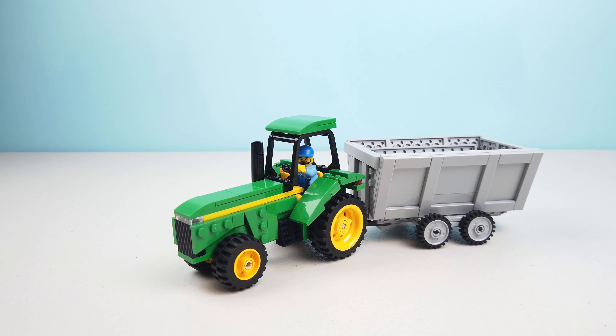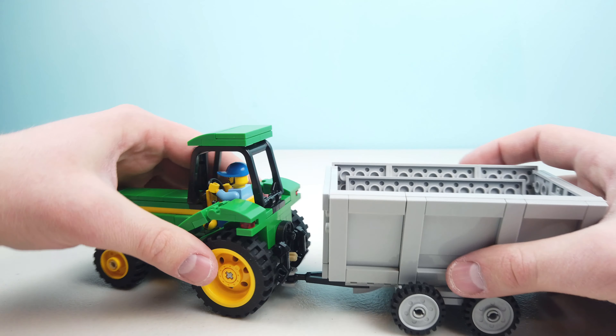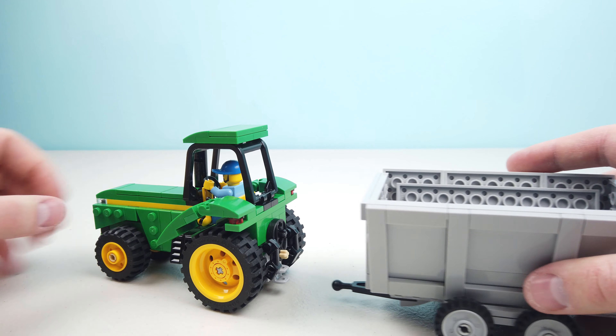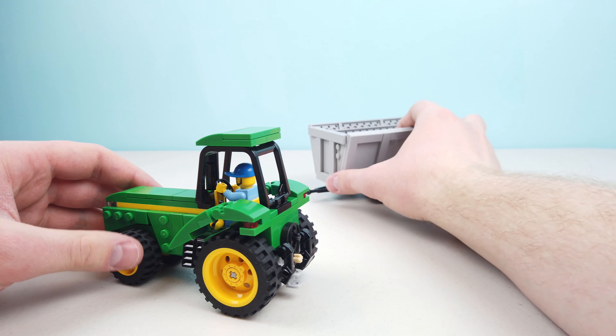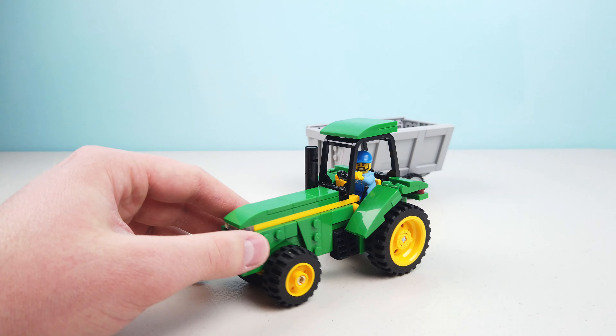I'm pretty excited to show it off to you today. We'll kind of start by taking these apart — you can see they've got a little hitch here where you can take them apart — and we'll put the grain cart off to the back to take a closer look at the tractor.